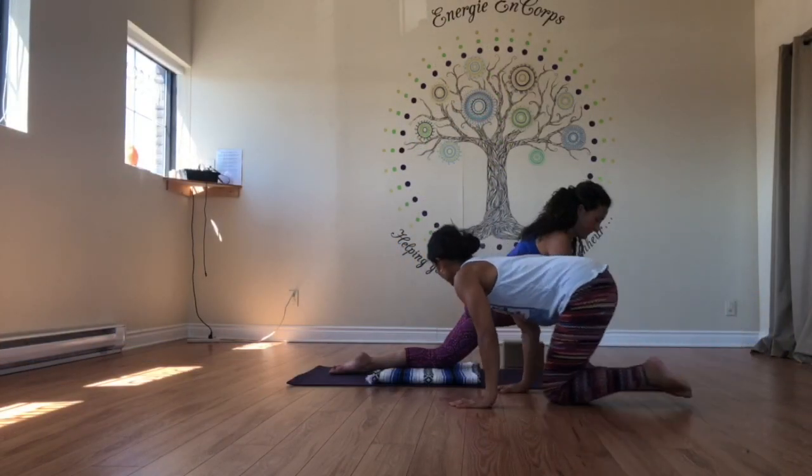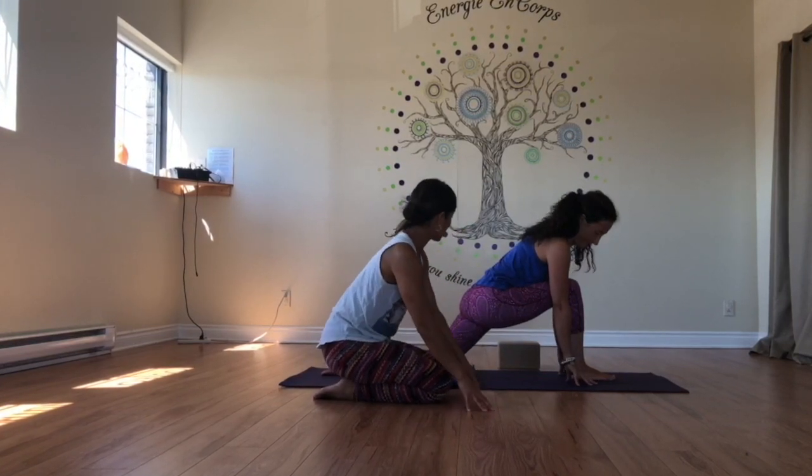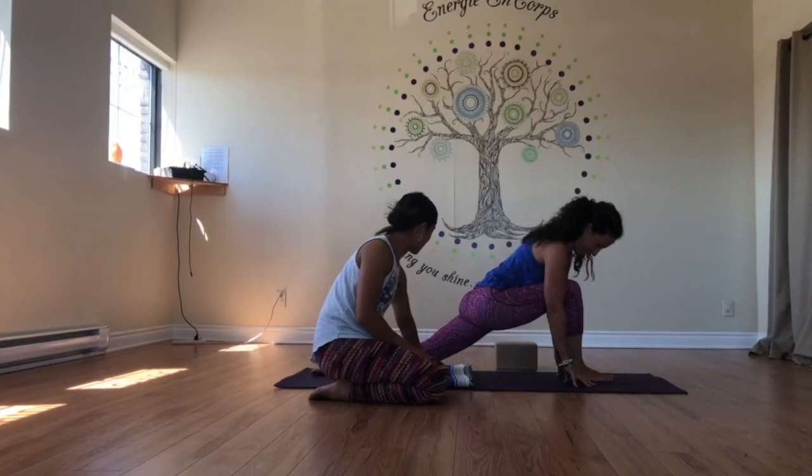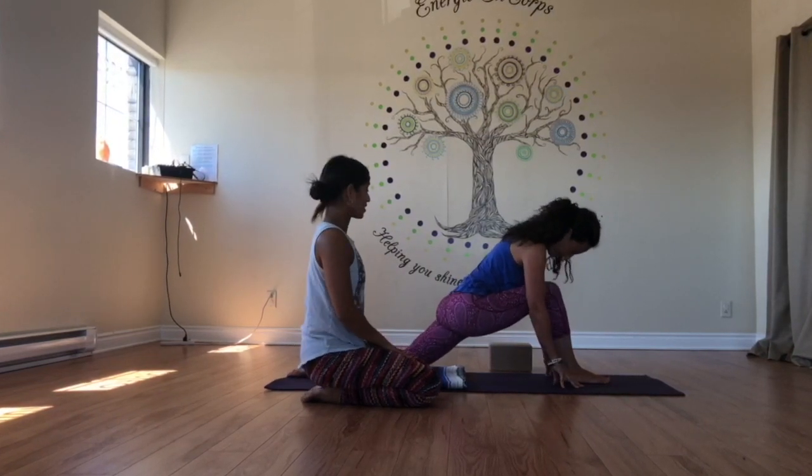So this is great — she's right here, and her hands are on her fingertips. If she can go down a little bit more, she can even back up the left knee a little bit more. And she stays right here and she breathes.